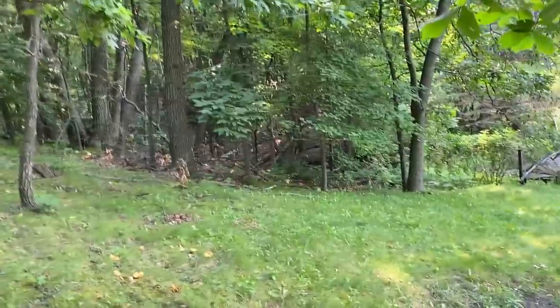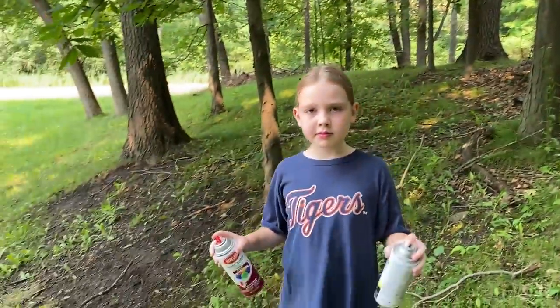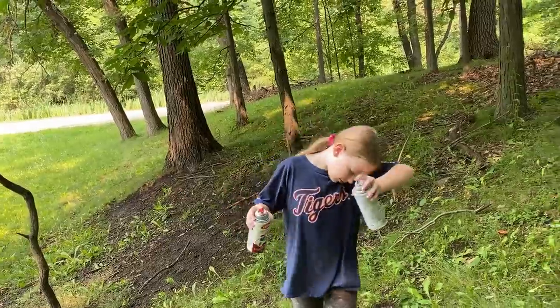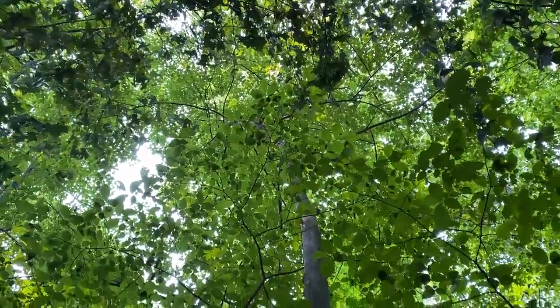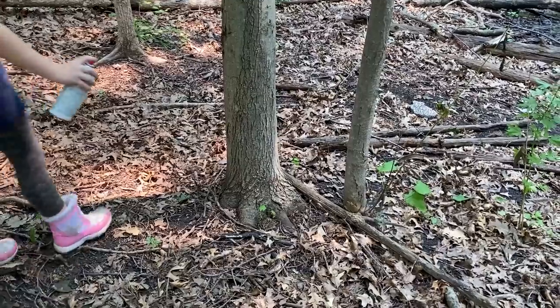So far on the lower side of the property we have found five maple trees that we've tagged, and a few dead trees. All the way at the top I can see the maple leaves, so let's mark this one — give it a maple mark.